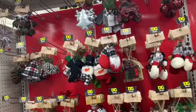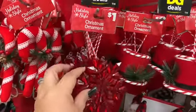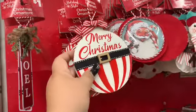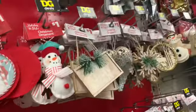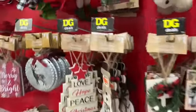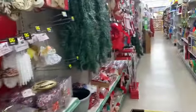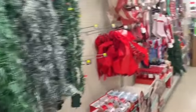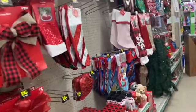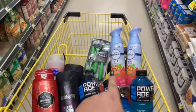Oh my goodness, aren't they the cutest? They're only a dollar! These are so cute — they've got better ornaments here than Dollar Tree. They have all their Christmas stuff out, so head over to Dollar General for your holiday decor. Super cute!